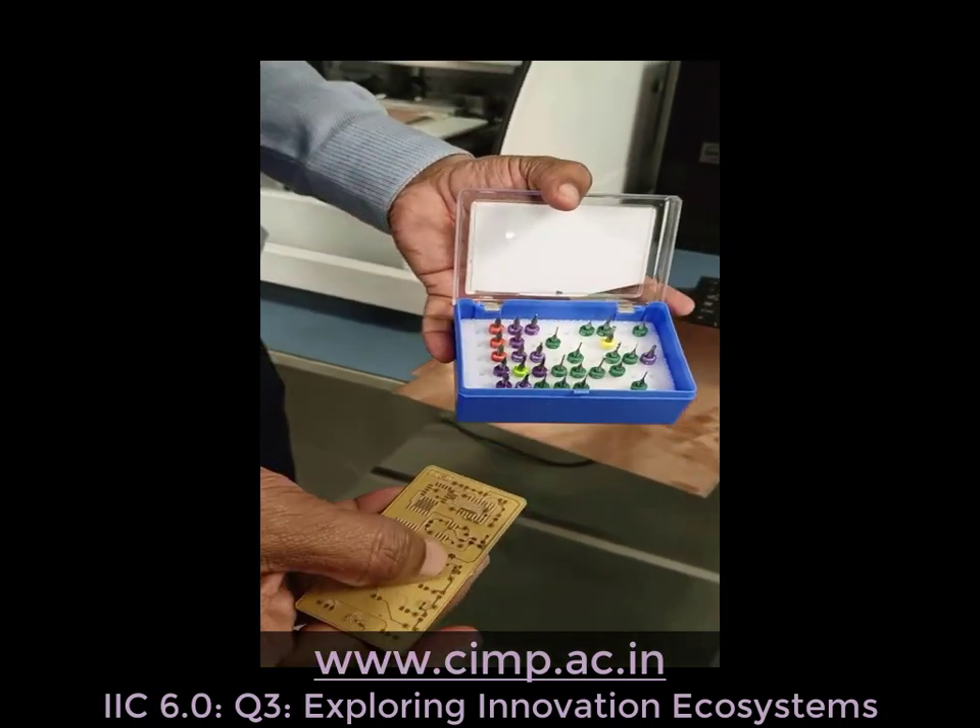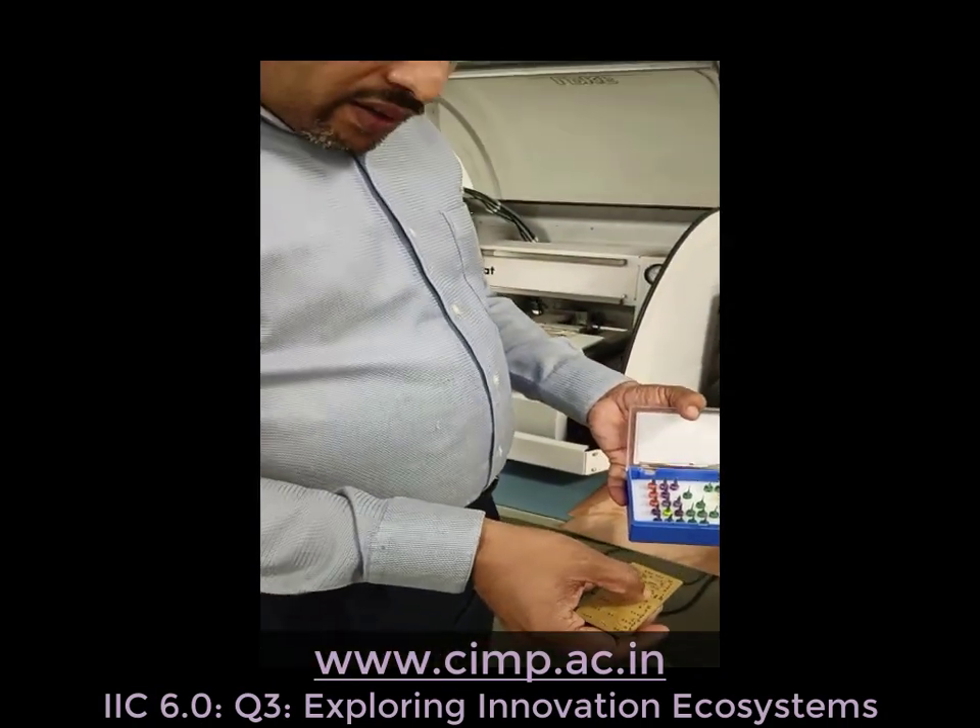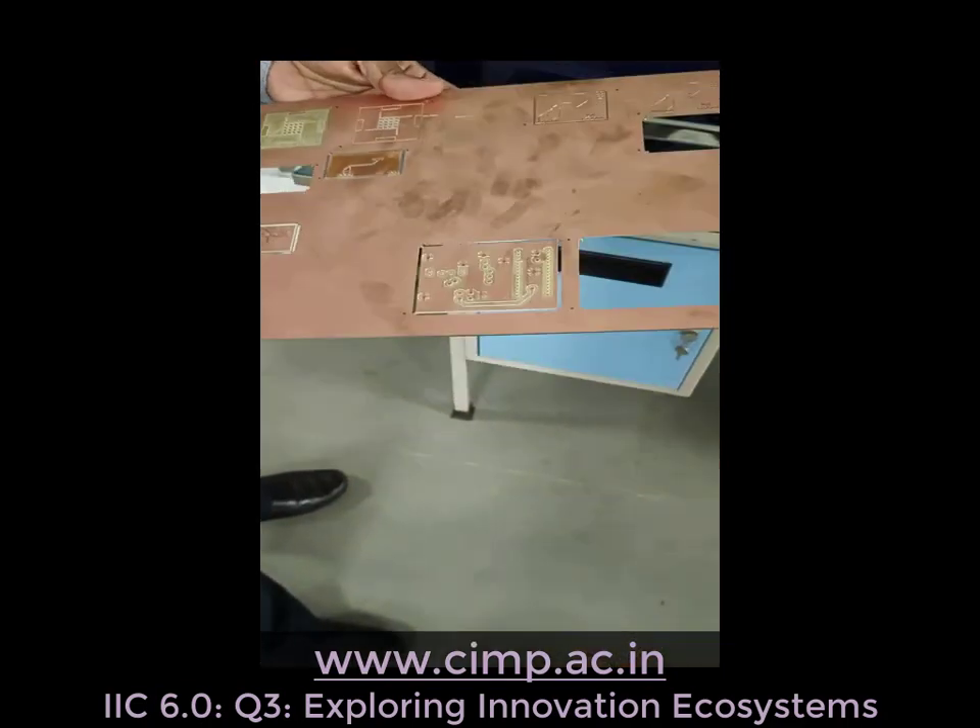The thick tools are usually for rubbing the copper out, and the thin tools are for tracking. Many of them are used with these parameters.